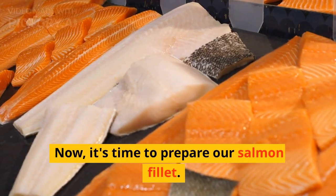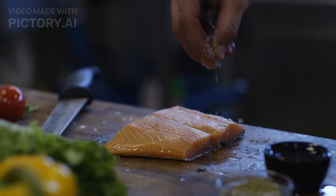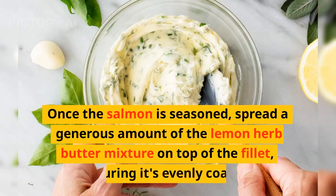Now it's time to prepare our salmon fillet. Place it on a parchment-lined baking sheet and season it with salt and pepper on both sides. Once the salmon is seasoned, spread a generous amount of the lemon herb butter mixture on top of the fillet, ensuring it's evenly coated.